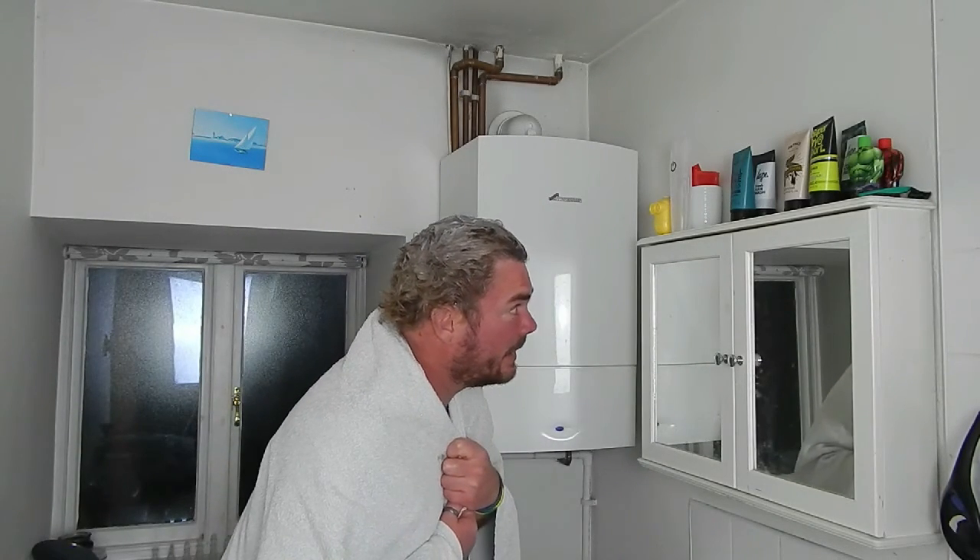Well this doesn't look good. It has been on for the time it said and it doesn't look good. So I am going to wash it off quickly and come back to you.